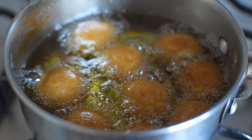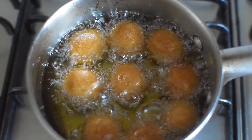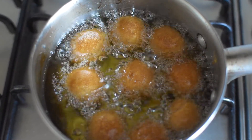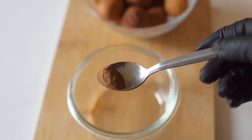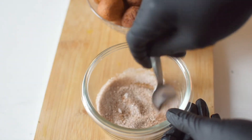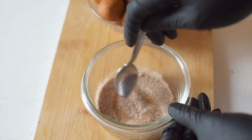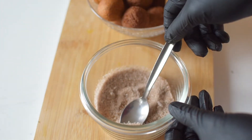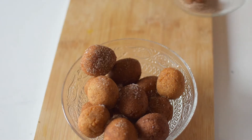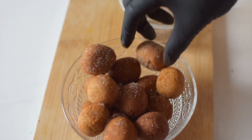Make sure that the temperature isn't too high, because if it is then they won't cook all the way through and you'll have a doughy inside. I tend to stick to a low to medium temperature range. Once they're done and the oil has been drained, I add some cinnamon and sugar together and toss each of them in this mixture.